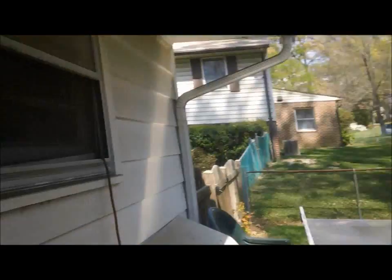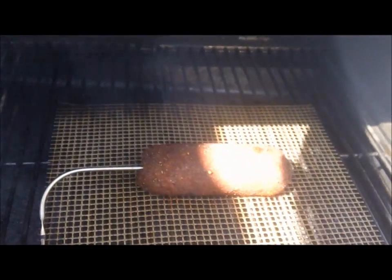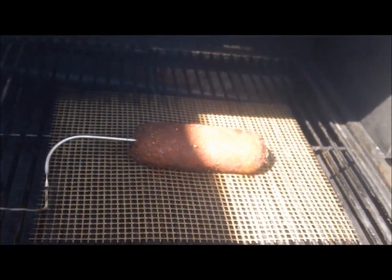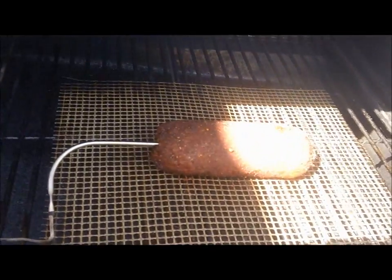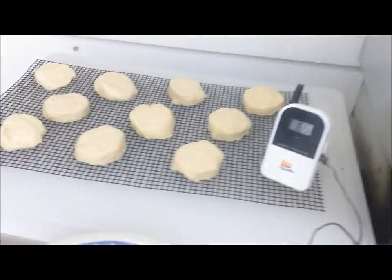Let's take a look. So there's the fatty, and it's at 165 internal temperature. We're going to go ahead and pull that out, turn the heat up, and put the biscuits in.